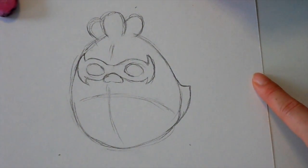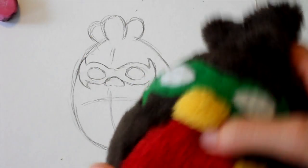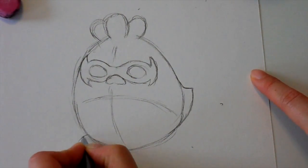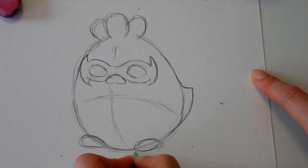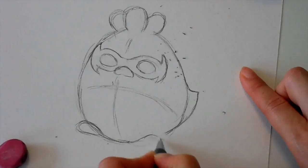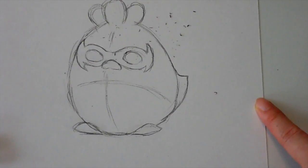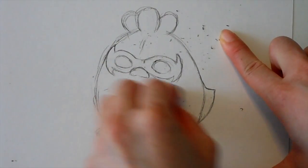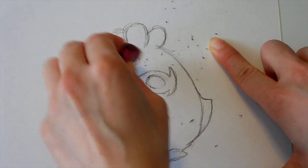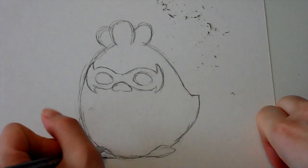And then we have the feet. The feet are very simple — little tiny feet. They don't have legs in the design itself. So the feet are often just drawn similar to the beak. So here we have the general shape of the Robin. Now I'm going to erase the lines because I'm going to draw the wings and the stomach, and the little R. There we go — this is going to be the shape.